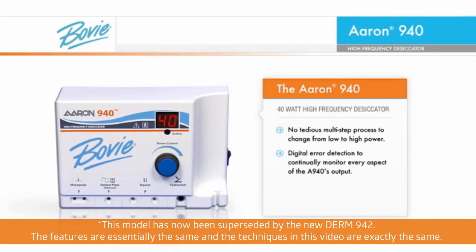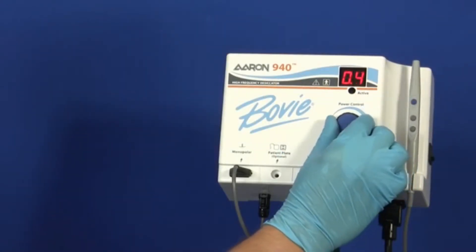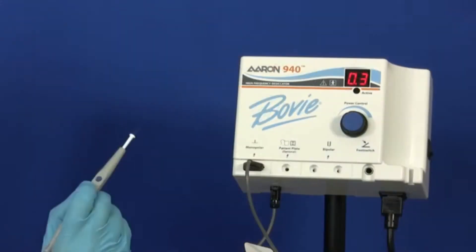This generator has digital error detection and continually monitors every aspect of the A940's output. It allows doctors to change power settings with one action using the rotary power control dial or the up-down buttons on the autoclavable handpiece.